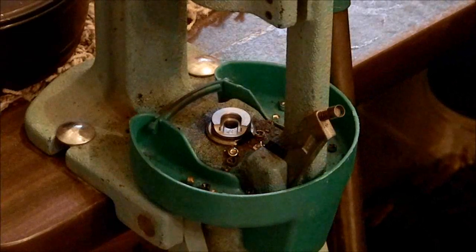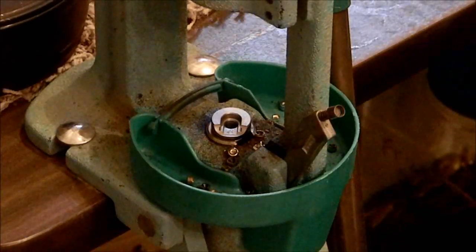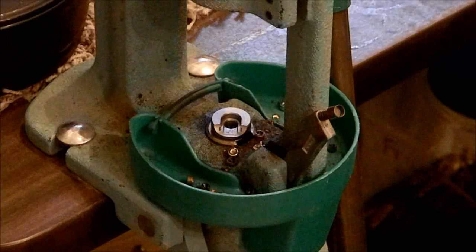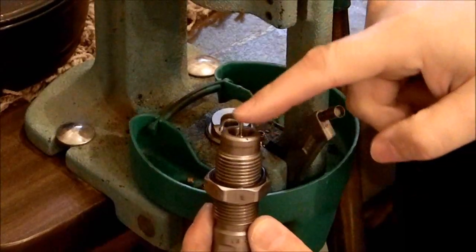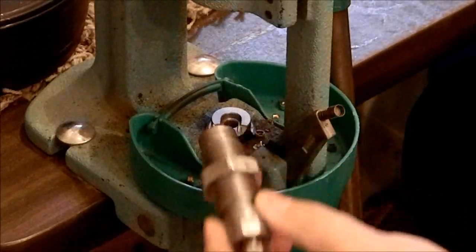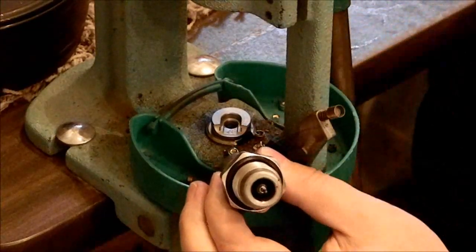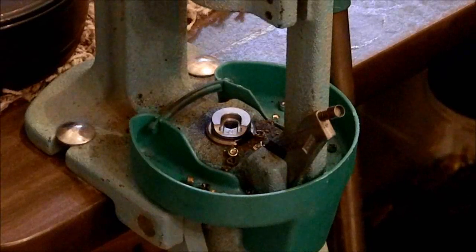The purpose for decapping or depriming your shells before you clean them is that your cleaning process will also clean out your primer pocket. But if you are using your standard sizing die — where the mandrel would normally decap as you're sizing the outside of the shell — if you have a military crimp, you could break the mandrel. And secondly, you don't want to be running dirty, nasty shells up into your forming die because over time that could ruin your die. So that's another advantage to having the Universal Decapping Die.